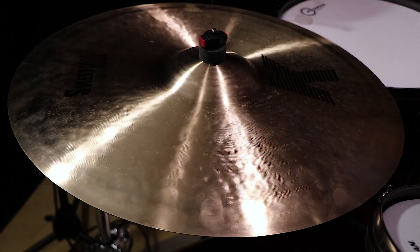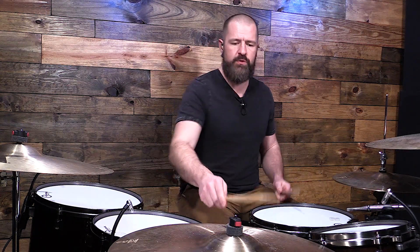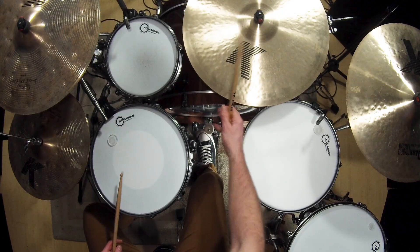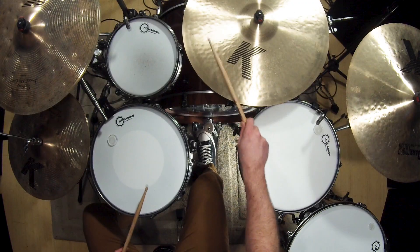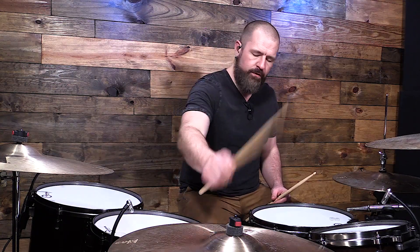Now we have some other sounds. A lot of people think they just have the rest of the cymbal to hit. Let's go over two distinct sounds: we have the tip of the stick, which can get a sound anywhere on the cymbal, and the other one — different from crashing — is the body of the stick. If you use those in a groove, you get an accent with the body. That's seven different ways right there.